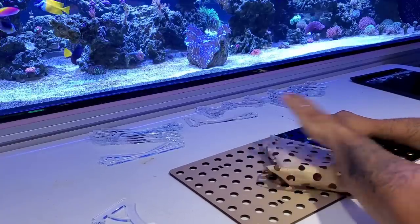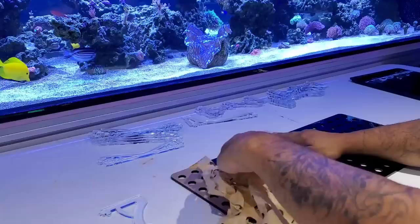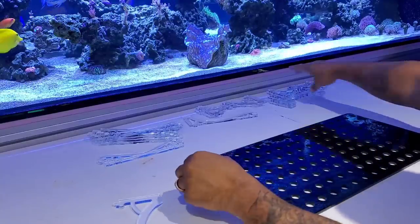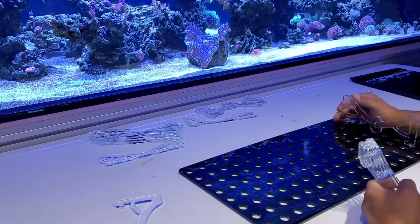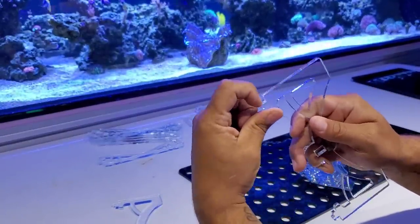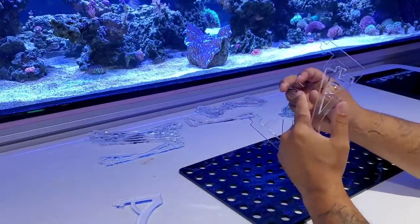This is how it comes — just to protect your nice shiny frag rack. And it won't be shiny for long if you're doing things right; you'll have coralline algae growing on it in no time. So there are certain leg sizes you can go with. These legs are going to go here and they pop down and lock in with little hooks.